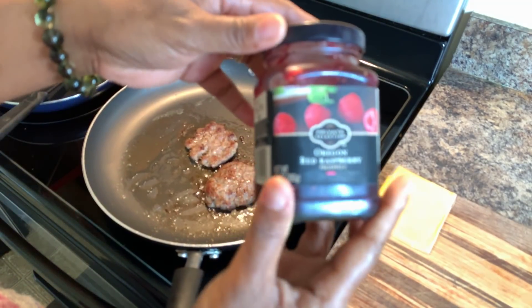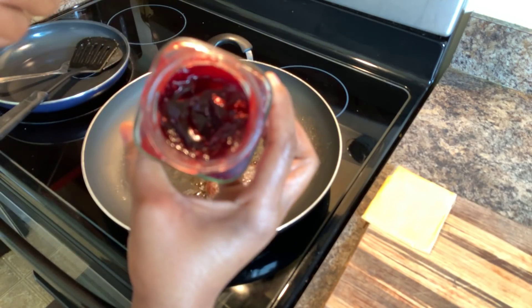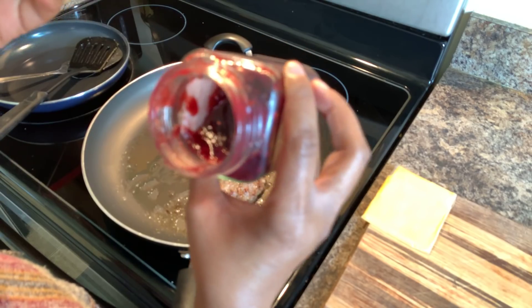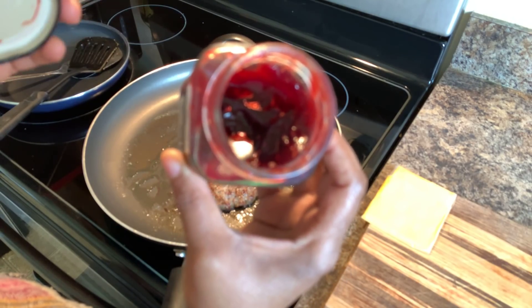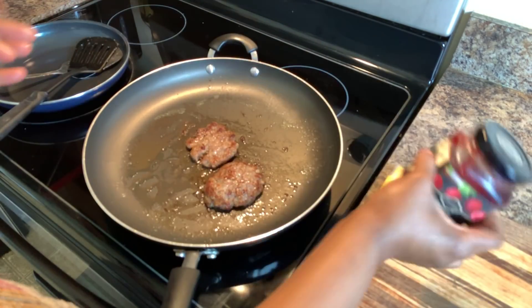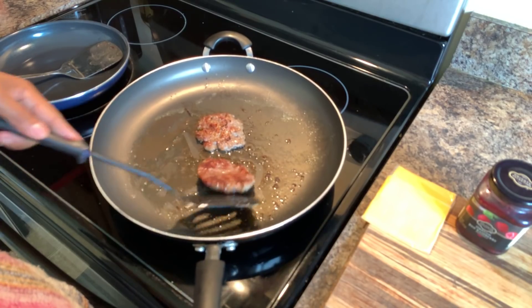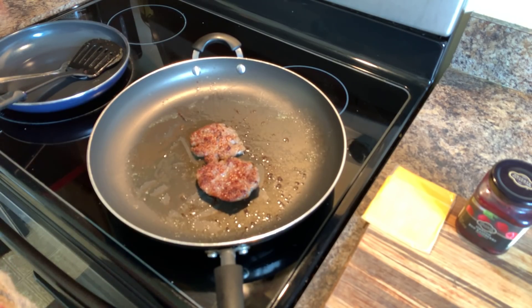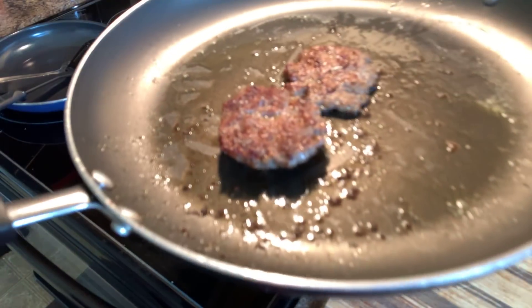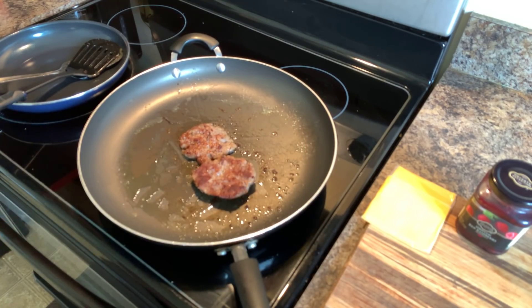I got it — this right here is the red raspberry preserves. This is so absolutely amazing. If you've never tried this before, go out and get some, because you can use it for just about everything. I'm definitely going to dip my sausage egg and cheese McMuffin into this. Usually when we go to McDonald's we always ask for grape jelly, so you have to have some type of preserves at home. Our sausage is almost done — look at this.